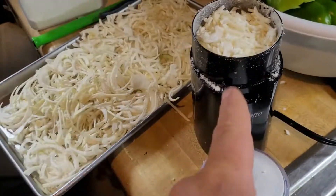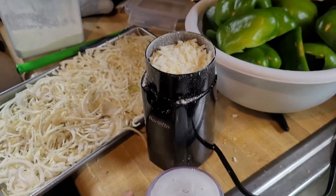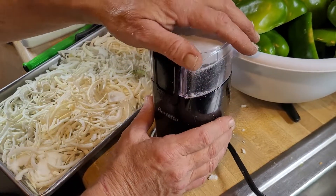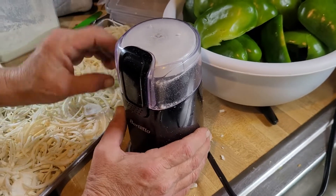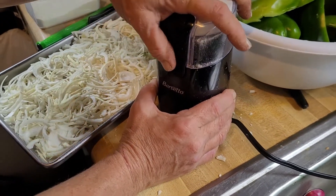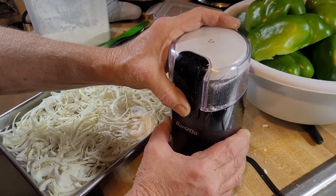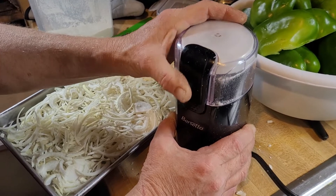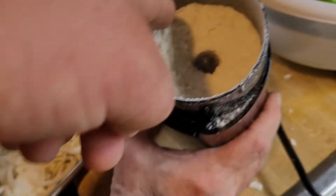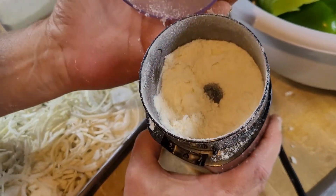What is this contraption here? This is just a coffee grinder. So we take the chunks of onion, throw it in there, and let's see what she does. Look at that — onion powder.